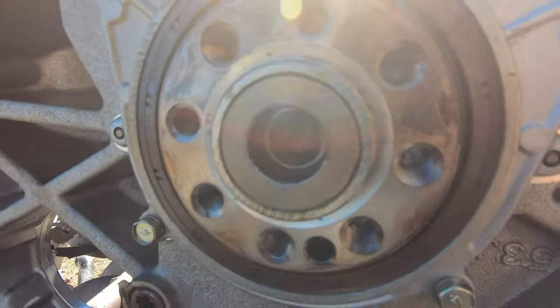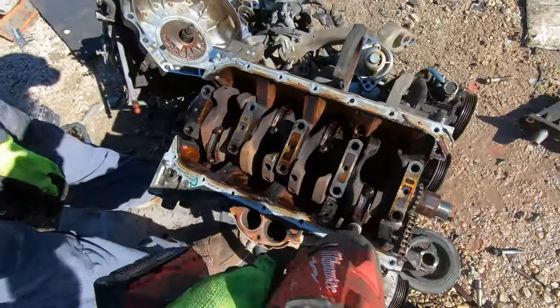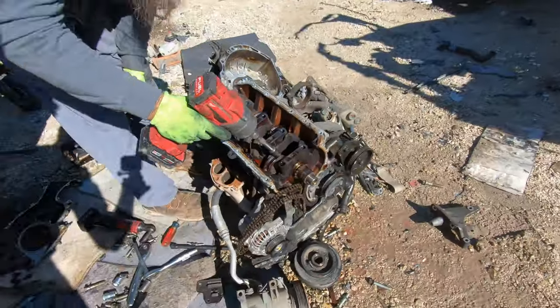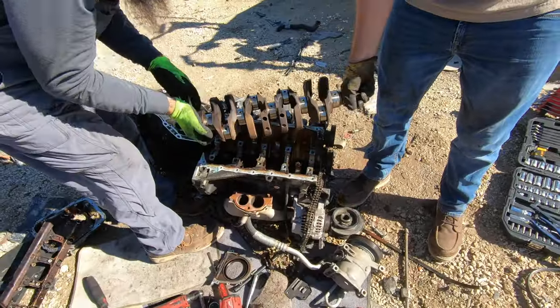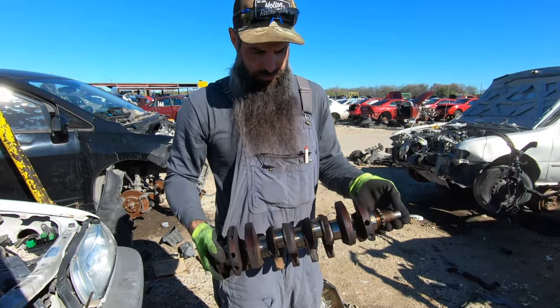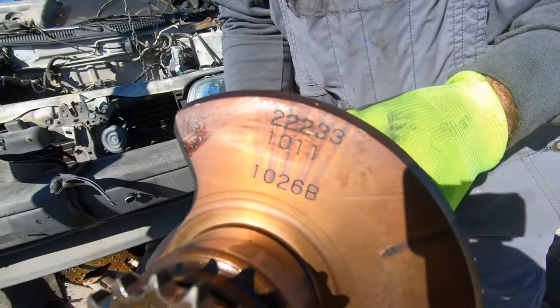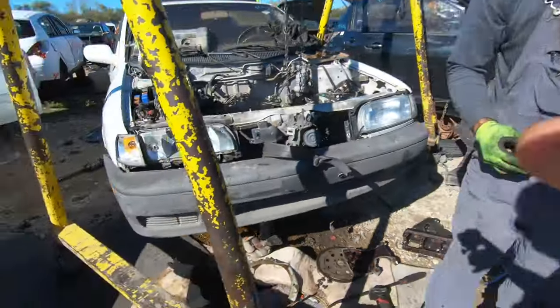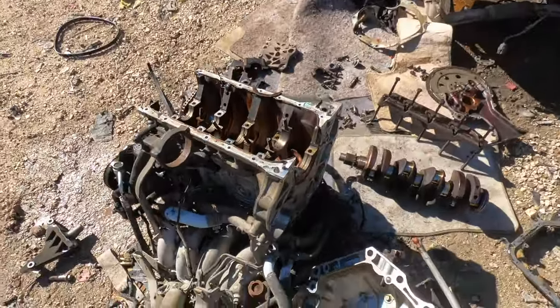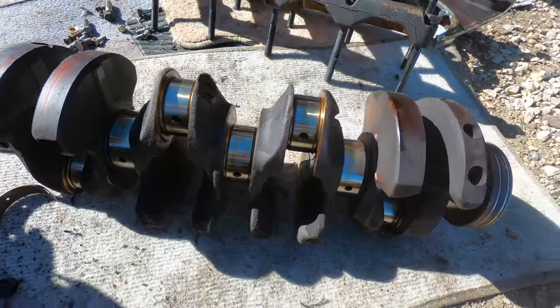Look at that - the threads for the flywheel bolts look perfect on this crank. There are the numbers we need to figure out our bearings. So now that we've got our new crankshaft, we can begin cleaning parts and getting this engine ready for reassembly.